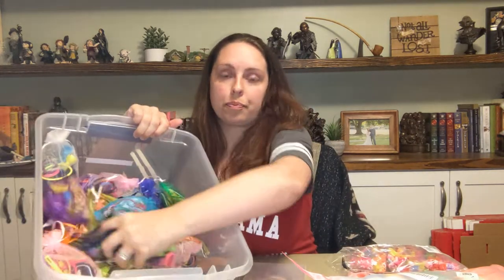Hey y'all, this is Annabeth with Sending Shoe Boxes. Today I wanted to show you some hair accessory bags that I like to put together to put in my shoe boxes. If I'm doing a theme box, I will pick items that sort of go with whatever that theme might be. But I also put together a bulk amount of hair accessory bags that I can just go through and grab. I have a bunch here that I've already done and I was going to show you those and then show you some things that I like to put in them.